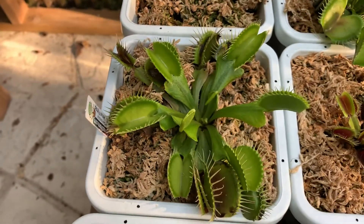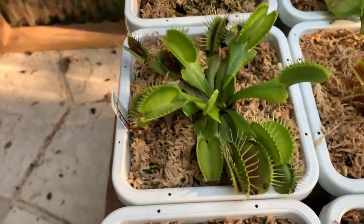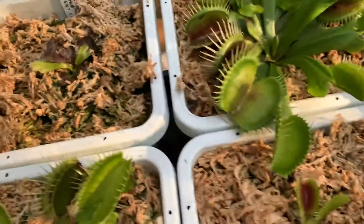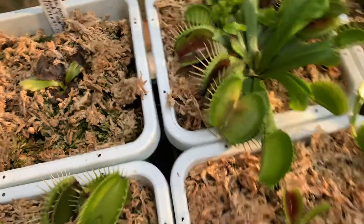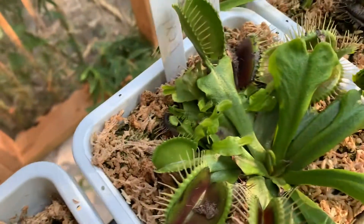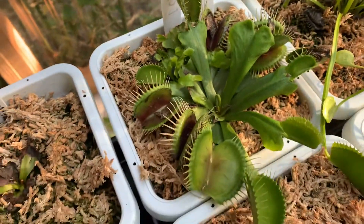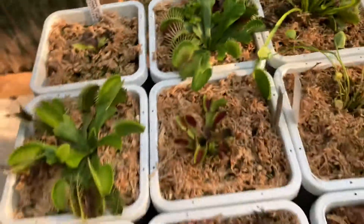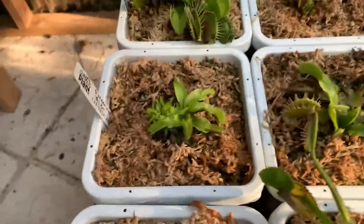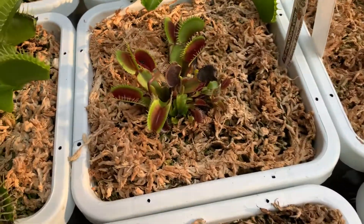Here's DCXL — it's still huge, but the traps are a little bit smaller because of the shock when I brought them out here. This trap though is freaking huge and gaping. It also made a whole bunch of babies. Most Venus flytraps divide a lot when they're under stress, so I'm guessing it divided because it's stressed.